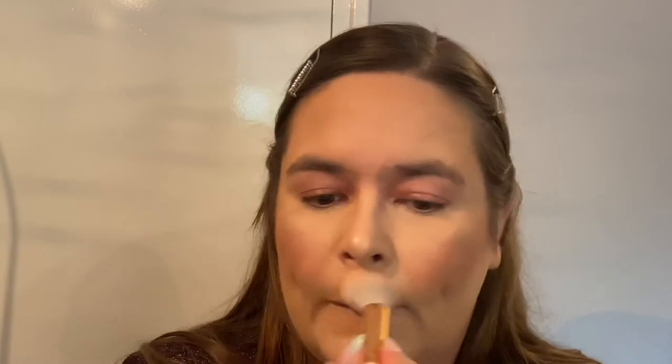Beautiful! Then going in with my newest highlighter, the Catrice Ultimate Platinum Glaze highlighter, which I bought recently. It's very annoying to get open! Using my Essence highlighter brush to just make it nice and glowy and perfect. Oh good, I love putting highlighter on!